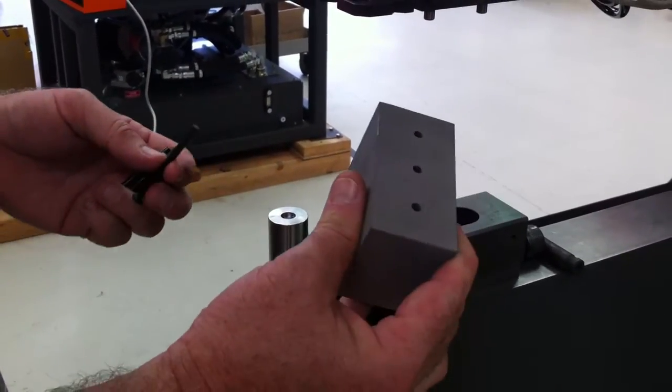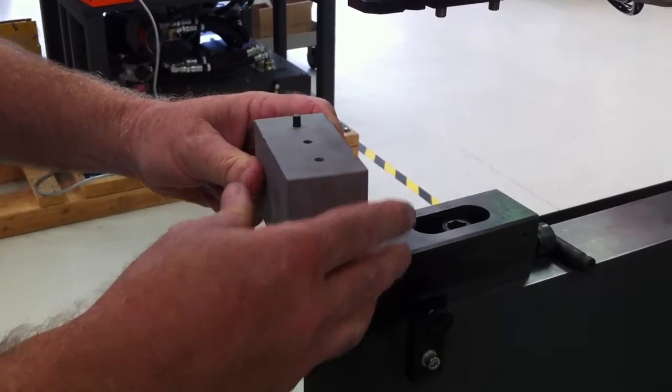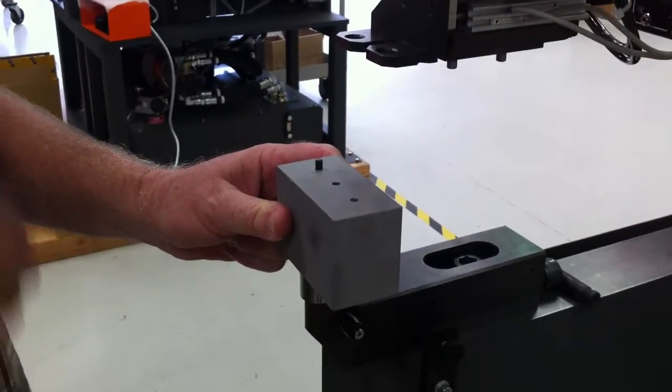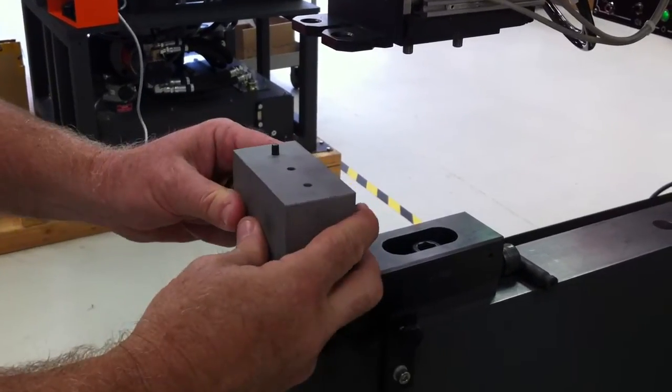We've got a two and a quarter inch block, so we're just going to stick the rivet up through. We've got a tool on the bottom to hold it, we've got a bucking tool on the top, and we're just going to come in and turn our machine on and hit them.